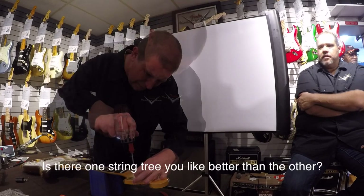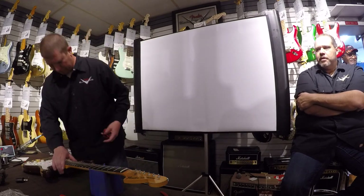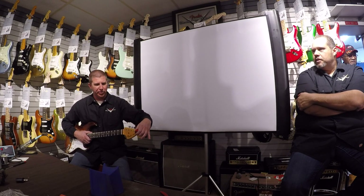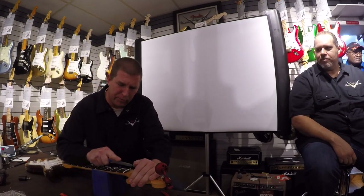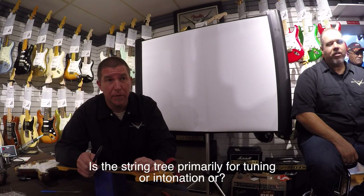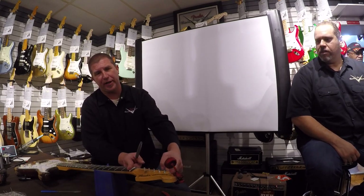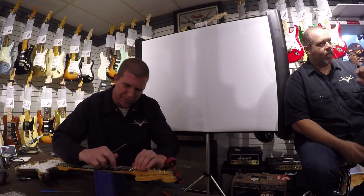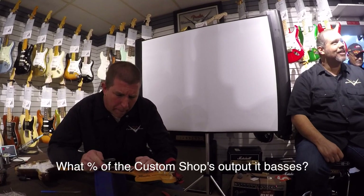Is there a string tree you like better than the others? I like the round ones the best. I like the way they look and feel, and they're easier to put on. The string tree function — it's got such a long distance on the headstock that it gets buzzy if you don't get that down pressure on the nut. What they do on the EJ is use what we call stagger tuners, where the tuners stagger down and pull the string down further. But these are all the same going across. Same with locking tuners — they didn't have a stagger.